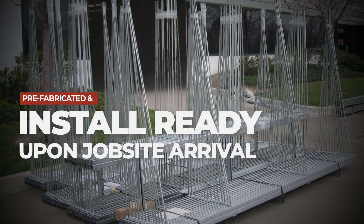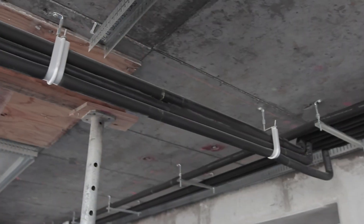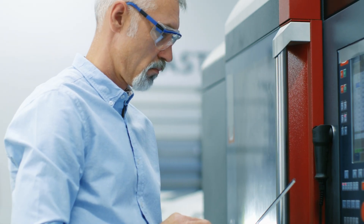When the material arrives on the job site, install. From the support itself to the attachment to structure, each Stiffy is tested and engineered for the rated loads.